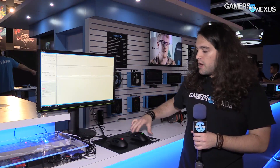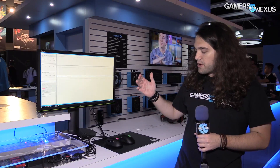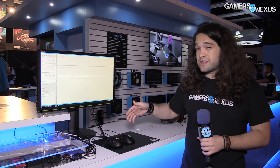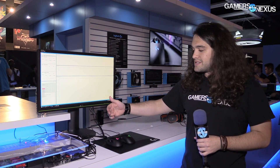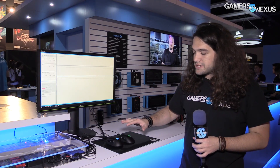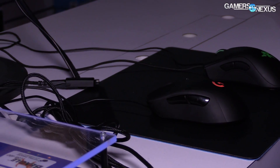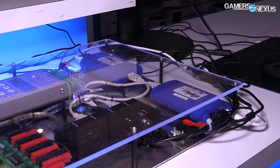So what we're showing here: Logitech's got two mice on display. They have their new G403 wireless mouse — it's got a wire coming out of it, I'll explain that in a moment. And then there is a Razer DeathAdder Chroma as well. The point, as Logitech has explained to us, is not to show necessarily that one mouse is better than the other objectively, but that wireless is not just inherently slower than a wired mouse. This is something we talked about in our G900 review. This G403 uses the same wireless components as the G900.